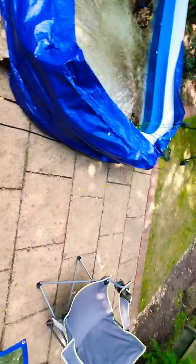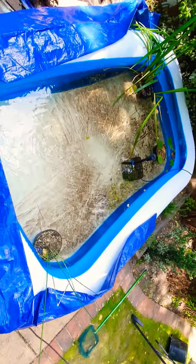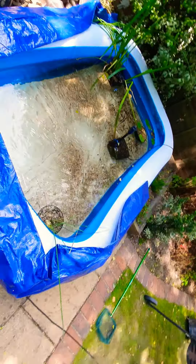We do have a couple of little fish in the original pond — just some tench, shubunkins, and a few minnows to kill any mozzie larvae — and they'll probably be going into the new pond.